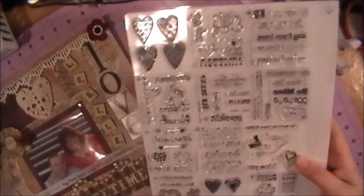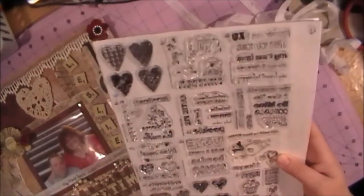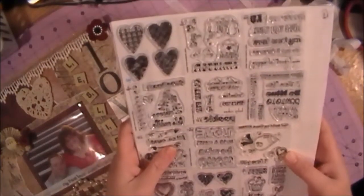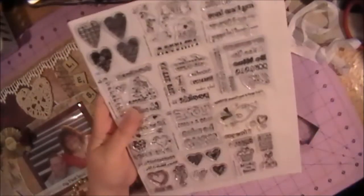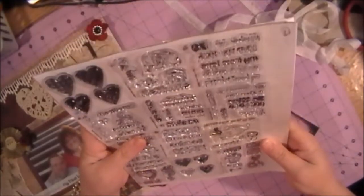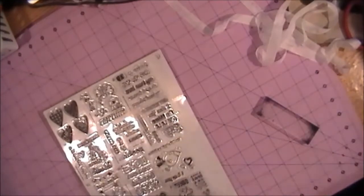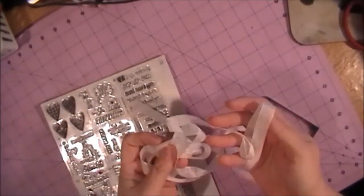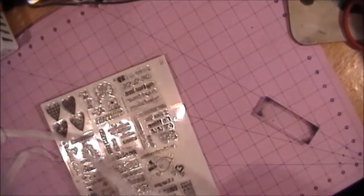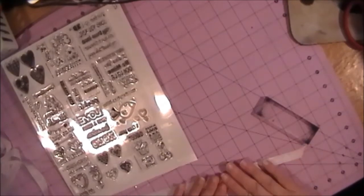These are actually the ones I used for this project — one of these sets. This here is my Valentine's Day stamps, and with Valentine's Day coming up real soon, I figured we would do a Valentine's Day stamping. The seam binding I'm using is the Snow White seam binding that MB Treasuries 2 carries.